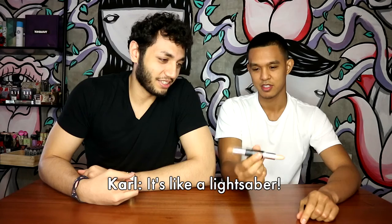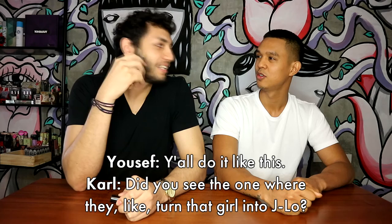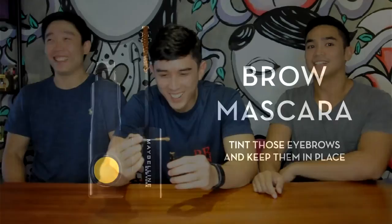It's like a lightsaber. That's exactly what I was thinking of. What's the dude from Star Wars? Dude, I don't know what this is. I think it's a contour stick. I know what this is — you see the one where they turn like that girl in the J-Lo? I think I do it. Don't try to tell it.